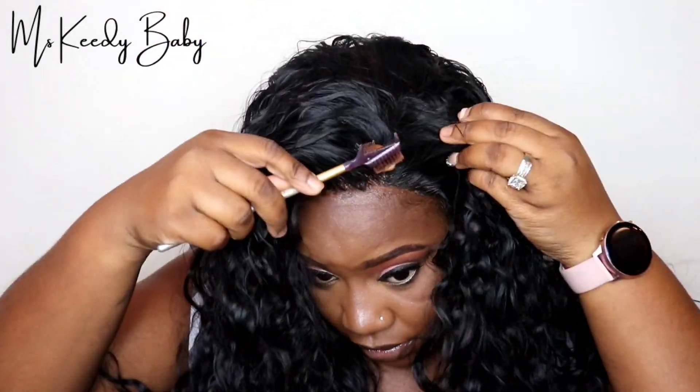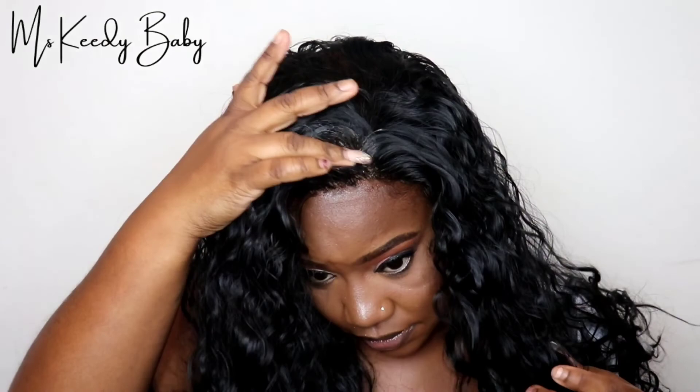Once I was done putting that on, as you can see, now that the wig matches my skin, it's all good to go.